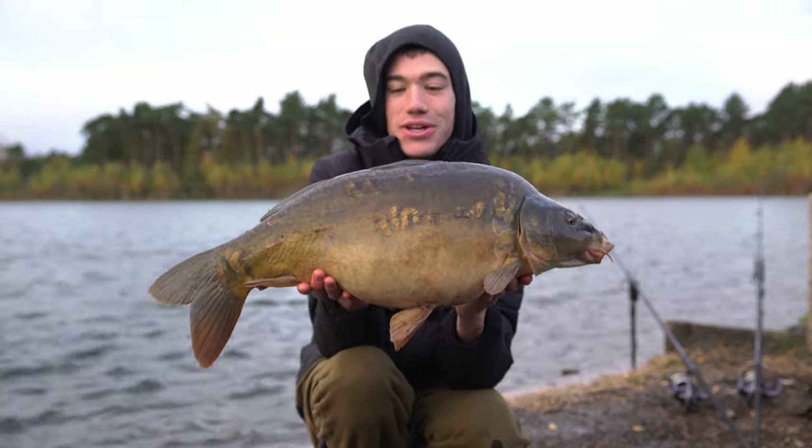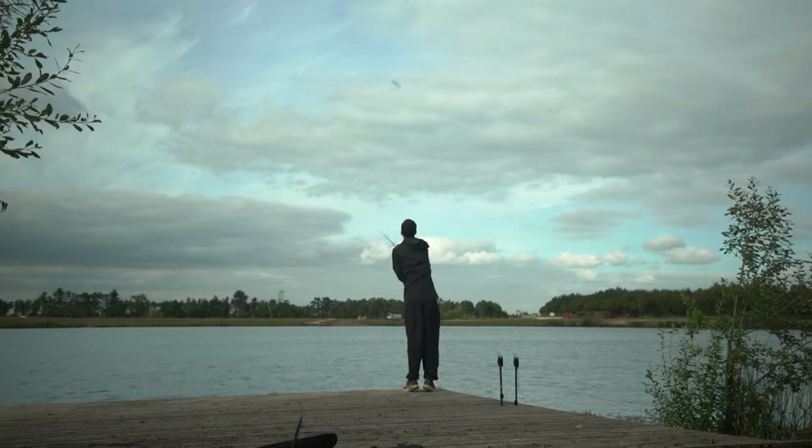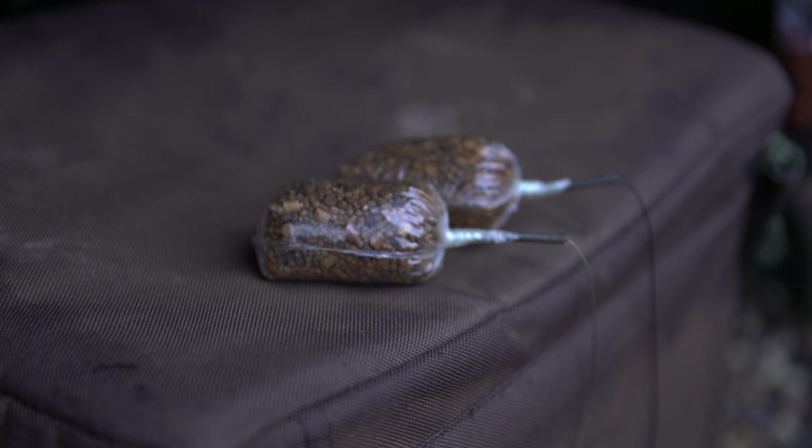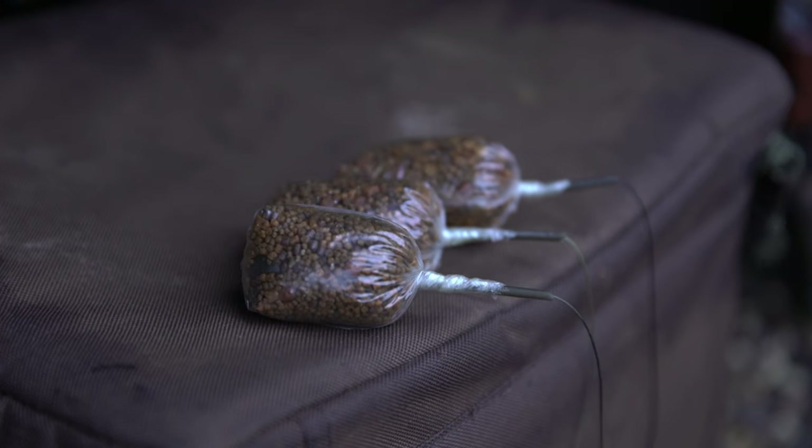Remember you can prepare a lot before your session when using solid bags. Some people tie up 20 or 30 solid bags before their session so when they're on the water they don't need to spend any time tying new bags up — they simply loop on a new rig after each fish, get it back out there, and it saves a lot of time on the bank. Kyle and I normally just have a couple, but it's something that will definitely help you.